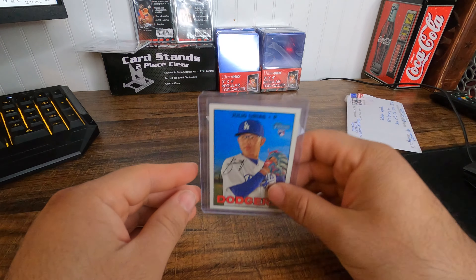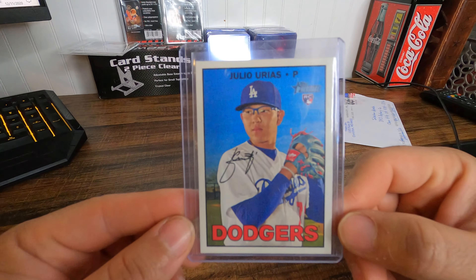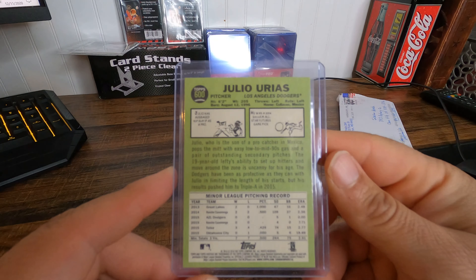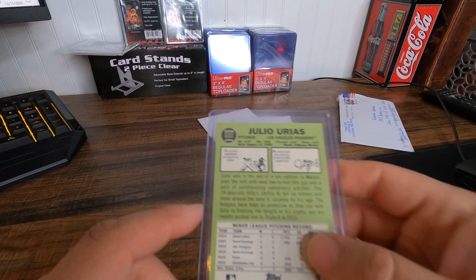Awesome, Julio Urias Heritage, Topps 600. Cool.